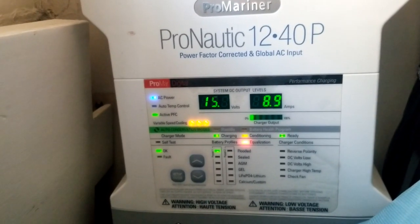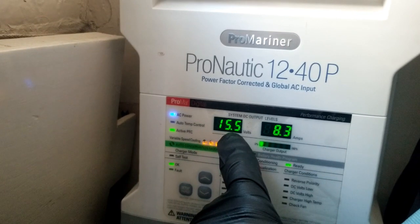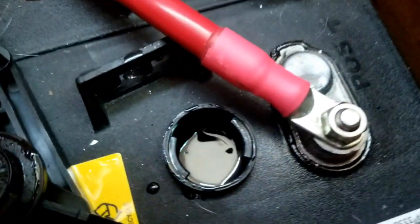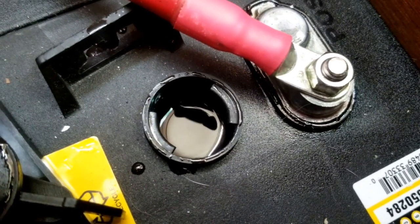Here's our battery charger that plugs into shore power, and now you can see we've got the equalization going — 15 volts on a 12-volt battery, which is really, really high. It's already starting to boil; you can just hear everything cooking in there and you can see the bubbles. After equalization was done, we put the caps back on and called it good for another six months or so.